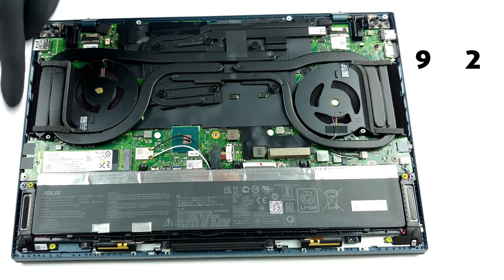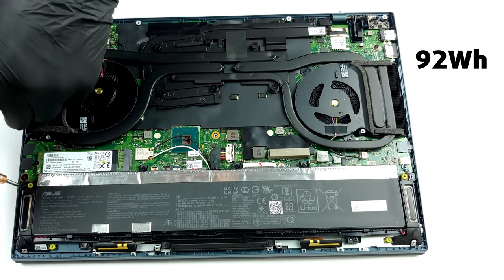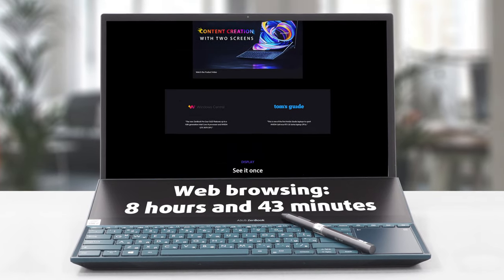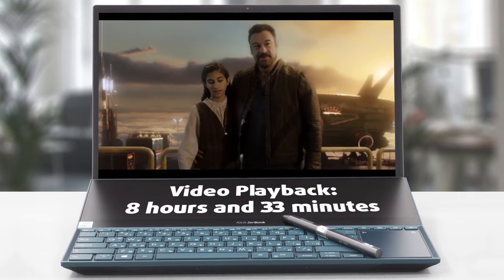The ZenBook Pro Duo is equipped with a massive 92Wh battery which has to power the two screens as well as the powerful hardware. It lasted almost 9 hours in our web browsing test, while the video playback test drained its juice for just over 8.5 hours.